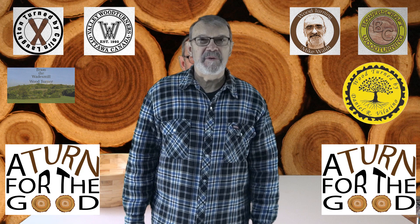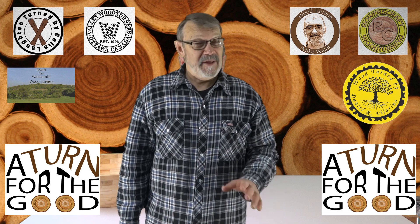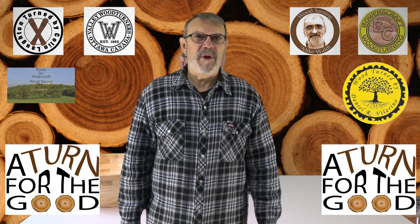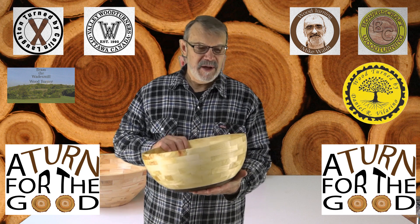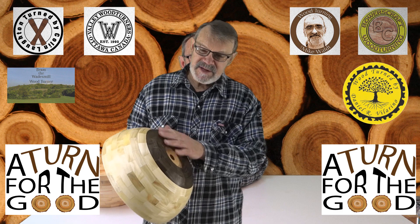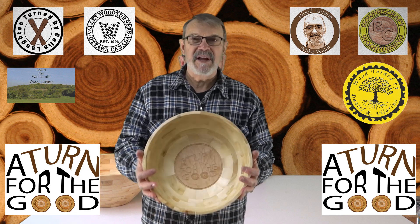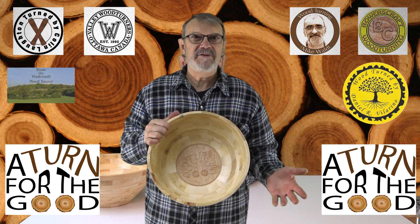If you've been following my videos for a while, this probably won't even come as a surprise, but I've changed my mind — and I think it's the first time I've changed my mind twice on the same project. After looking at that second bowl I decided I really don't like it; I just don't like the shape. So I've done a third one. I like this much better — it's way more bowl-like to my eye. 14 inches diameter at the top, about seven and a half at the bottom. Got a much larger logo for A Turn for the Good inside, and I just think this one is much nicer. Mind changed again.